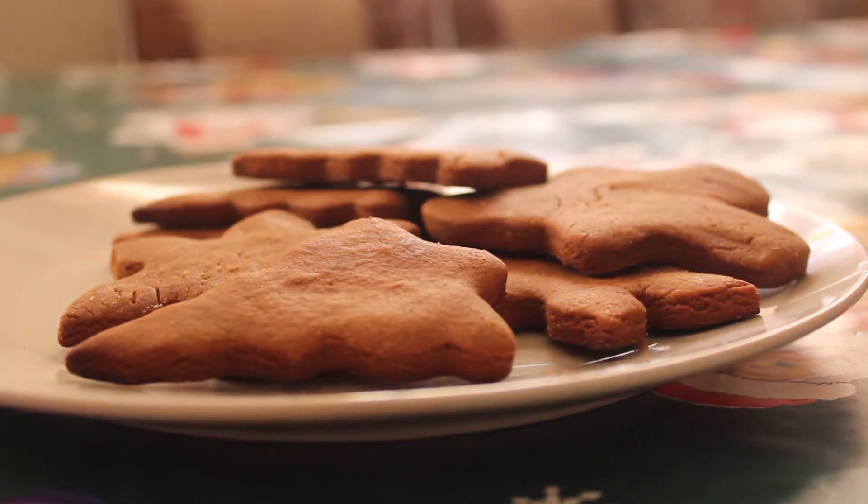This is the final product for the gingerbread cookies! I really hope you guys enjoyed this video. A big shoutout to my three sisters for joining me and helping out — I had so much fun with them. If you have any questions about the recipe, everything will be in the description box down below along with the link to where I found it. I hope you guys try it out and let me know how it turned out for you!